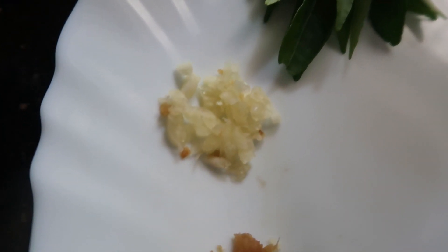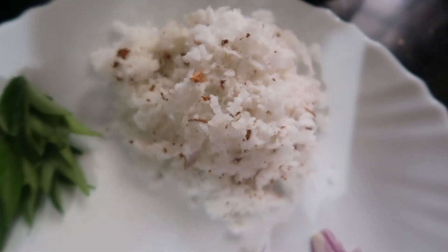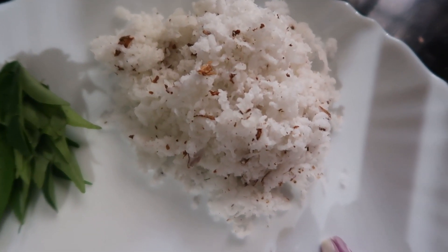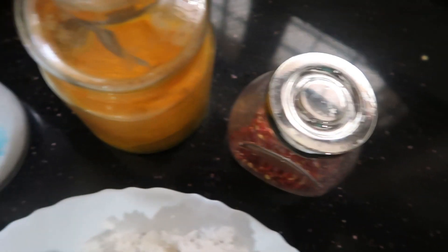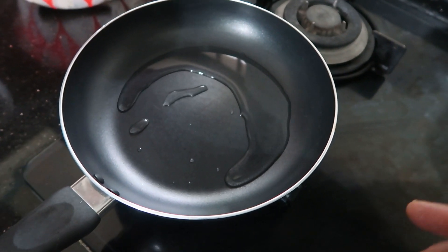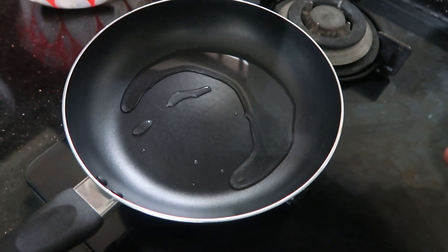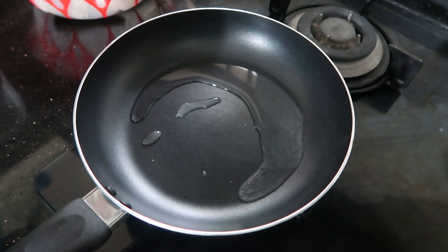This is a very thin piece. We add a cup of tea. Then we add the pan and add 2 tablespoons of vegetables.